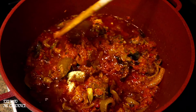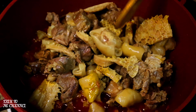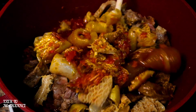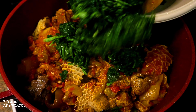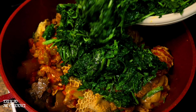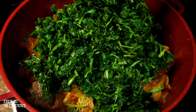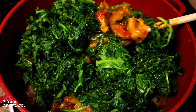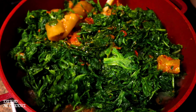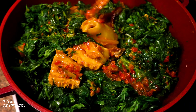In goes my assorted meat and stir — look at that color, it's looking really nice. This has cooked for at least 10 minutes. Now I'm going to add my spinach — it doesn't take time to cook. In goes my spinach and stir. Look at how beautiful and yummy my eferrero is looking!